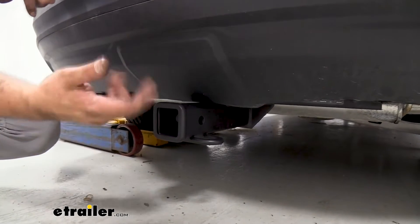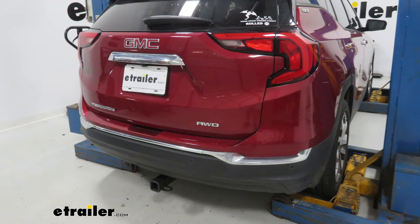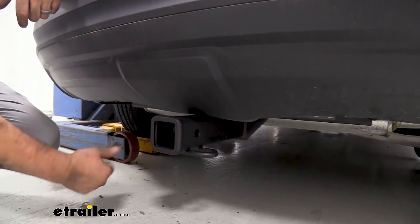Something else you might notice — or might not notice — is that the hitch is actually hidden except for the receiver tube opening. That's because it is a hidden cross tube design, and that's going to give you a really clean look but still all the utility of a trailer hitch.